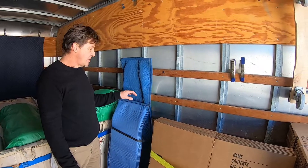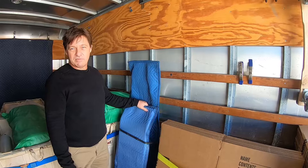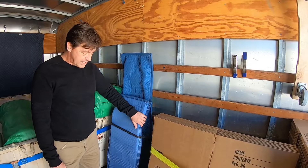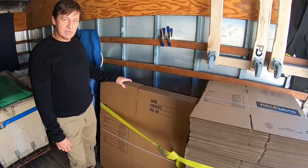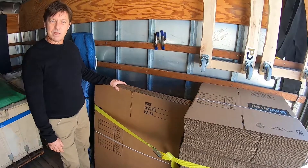There are 12 blankets in each one of these bundles. Of course you're going to have your professional dollies — we normally have three on board: one for super heavy things like refrigerators, and then these lighter duty ones. And don't forget to get yourself pads for the front so you don't scuff anybody's furniture.